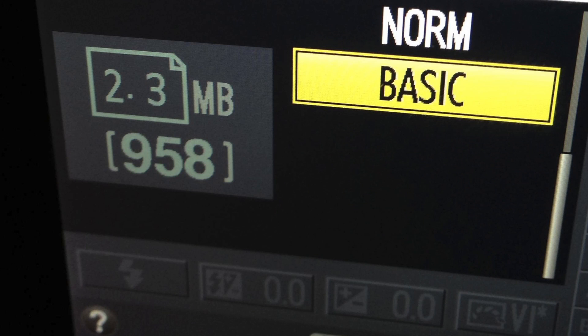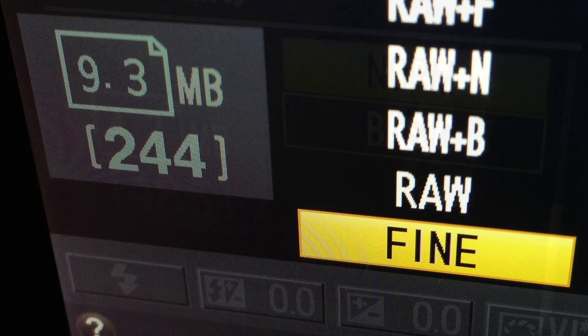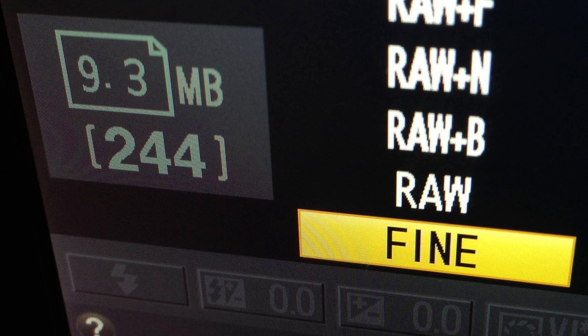The key thing to note here is the common file size with the JPEG quality setting. On this camera, Basic produces a 2.3 MB image, Normal a 4.7 MB image, and Fine a 9.3 MB image.